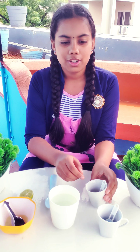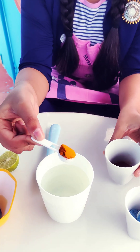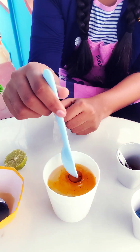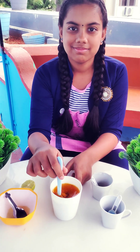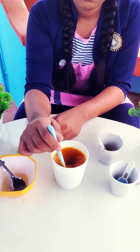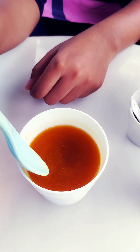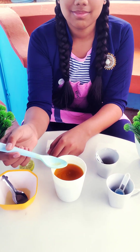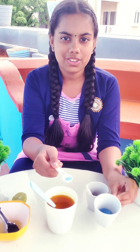Now I am going to mix turmeric in water. Now I am mixing detergent powder to the solution.